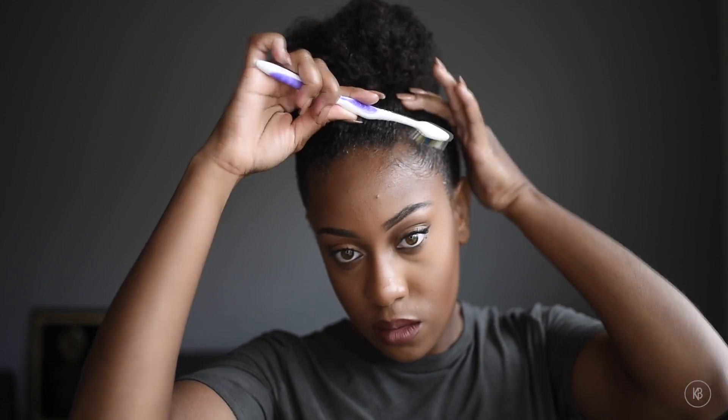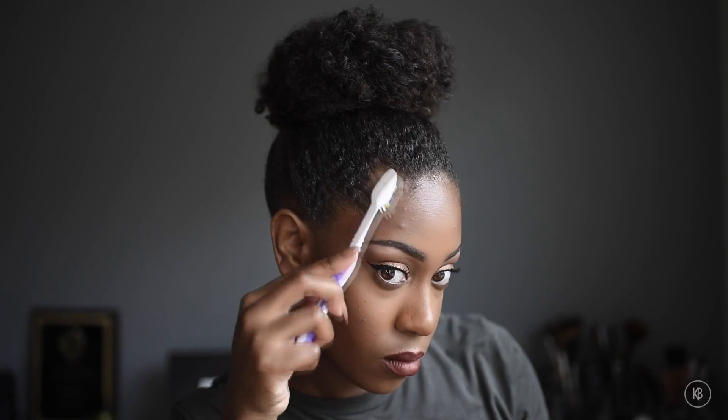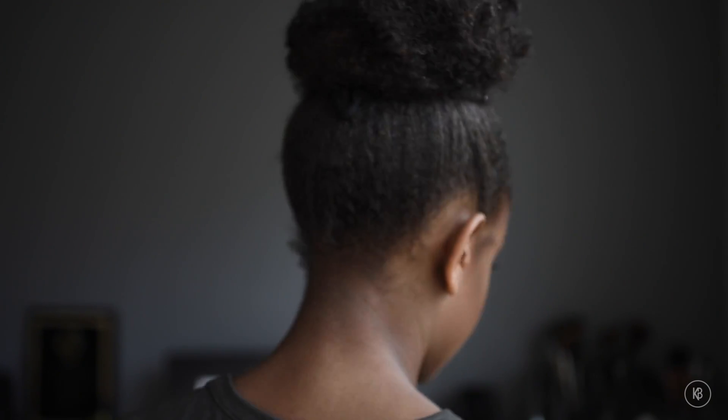Now I'm gelling down my baby edges in the front — this is totally optional. Next, put on a scarf and set it for about 10 minutes, and bam, you have a bigger high bun style.